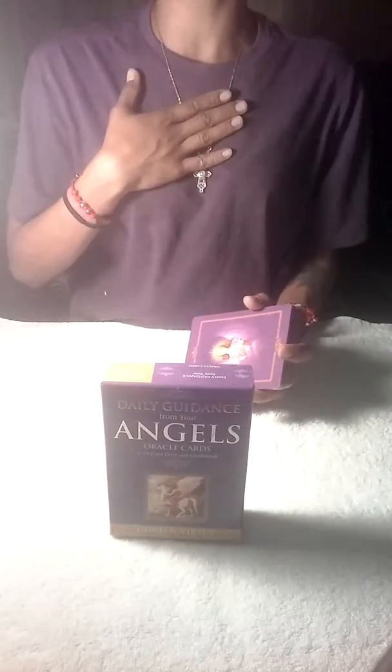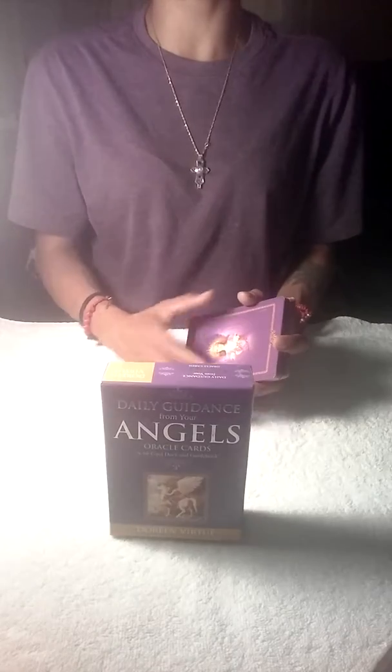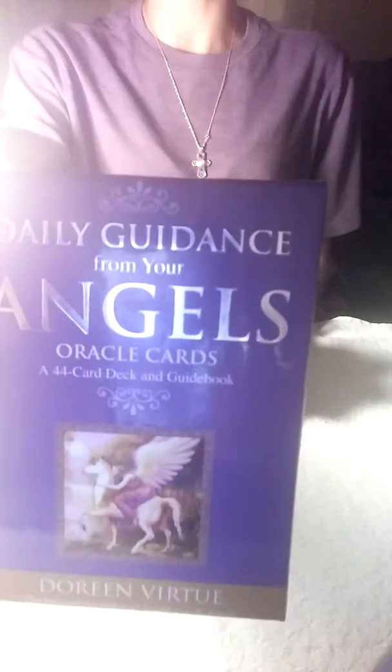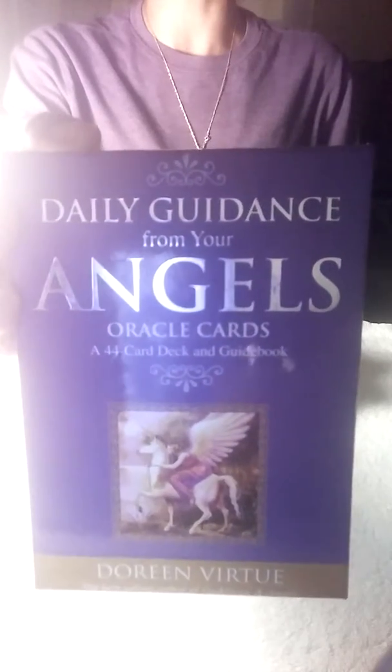Hi everybody! My name is Erily. Welcome to my channel. Thank you for watching. Today I will be using the Daily Guidance from your Angels Oracle Card Decks by Doreen Virtue.